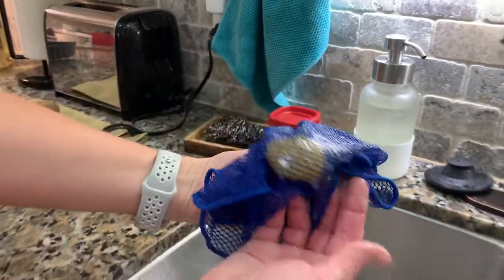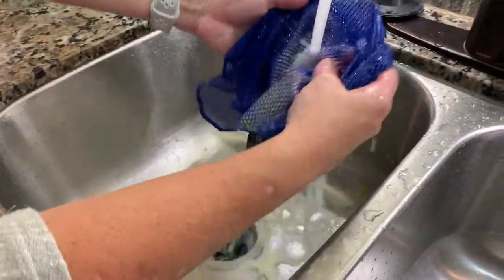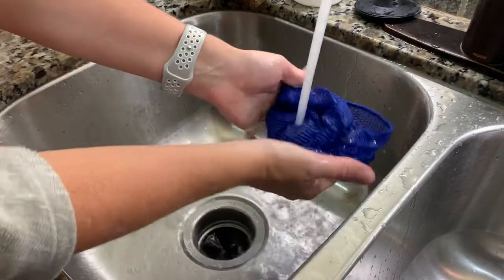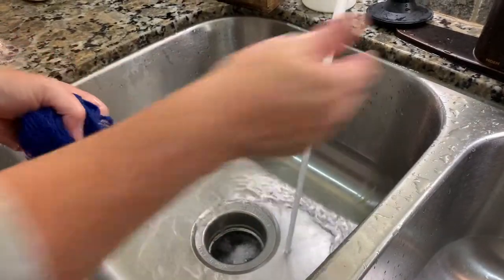I can carry it over to the sink like this and it's all inside here — isn't that great? It's not going to be dripping all over everywhere. We're going to get it over here to the sink, open up my cloth right here in the sink, and because of those awesome holes in there it's just going to rinse right out of that cloth. That is as easy as it makes cleaning up egg off your counter.